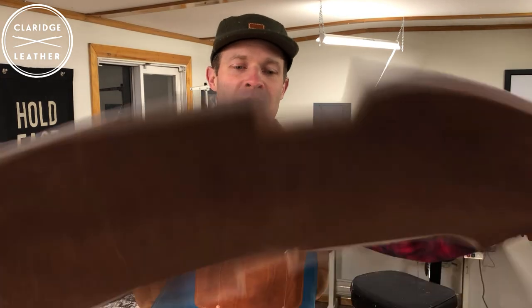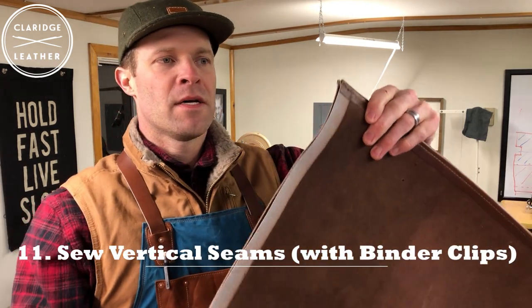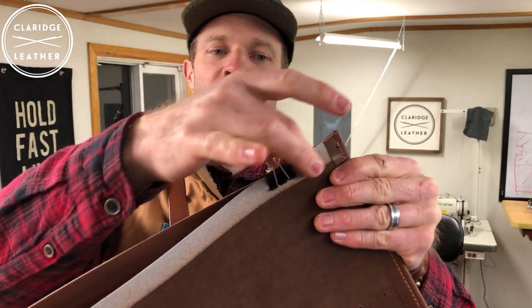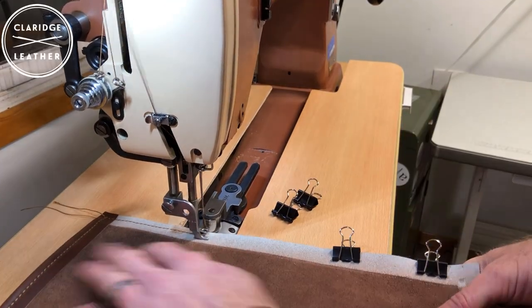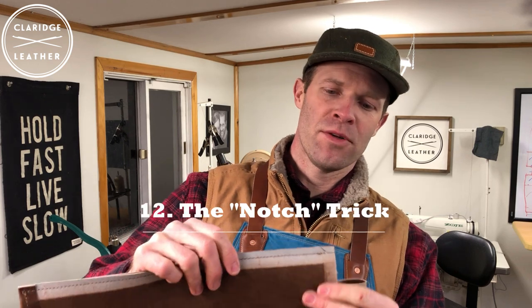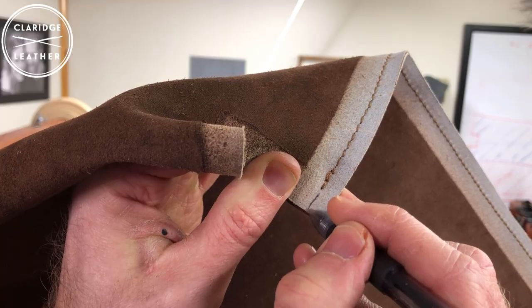We've got our rolled edge sewn all the way across the top, and we're on the home stretch. We're going to flip it inside out so the fuzzy side is toward the outside, and sew these vertical seams. After those, all that's left is to sew the bottom gusset. For the vertical seams, I'm not going to glue them — I just use binder clips along the edge, and as you sew, you remove each clip and keep going. Before I get to the very bottom I'm going to stop about 3/8 of an inch shy — there's a little trick I've learned that helps make the bottom inside of this gusset turn out a little cleaner.